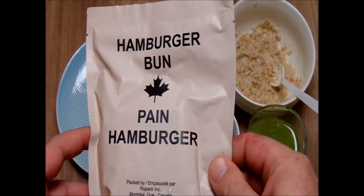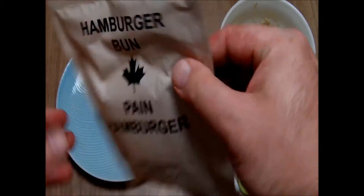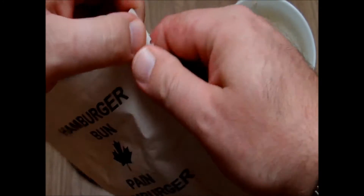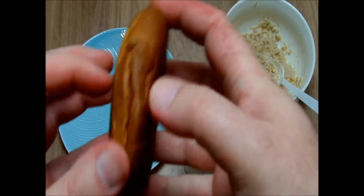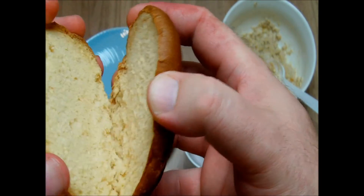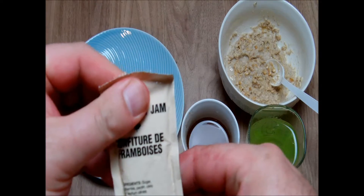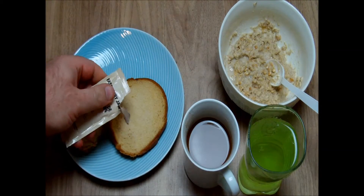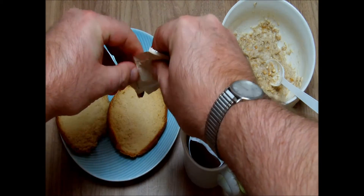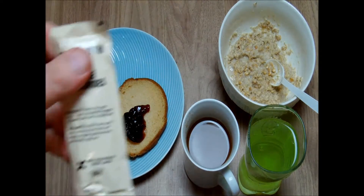We have our hamburger bun. I've never eaten a Canadian bun in my life. We'll use this Canadian raspberry jam, and then the peanut butter.